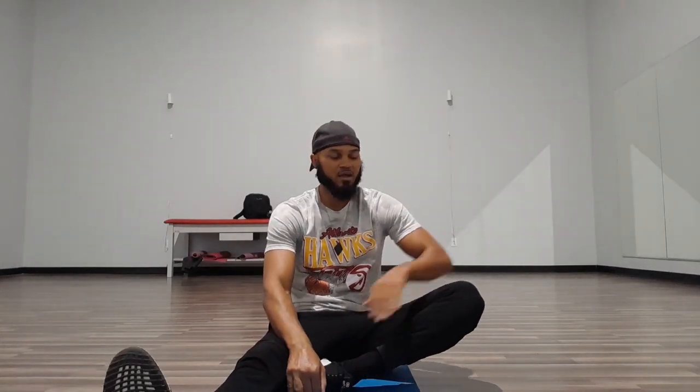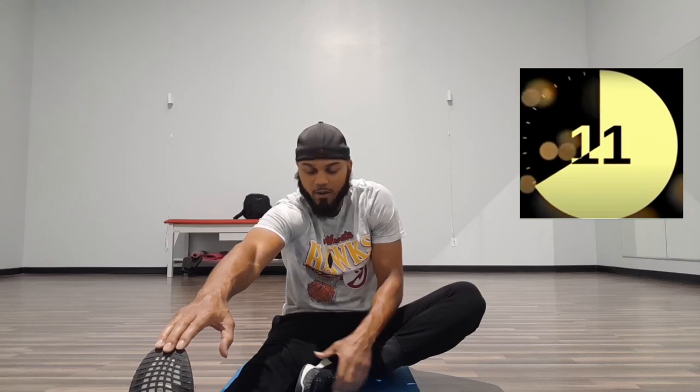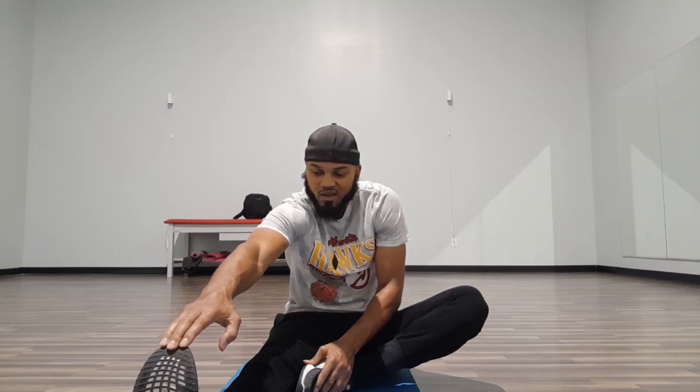Switch it. Bend that left leg, knee pointed out wide. Right hand reach and try to pull that foot back towards your body. Keep that right leg straight and locked. Let's go: 1, 2, 3, 4, 5, 6, 7, 8, 9, 10, 11, 12, 13, 14, 15. Good.